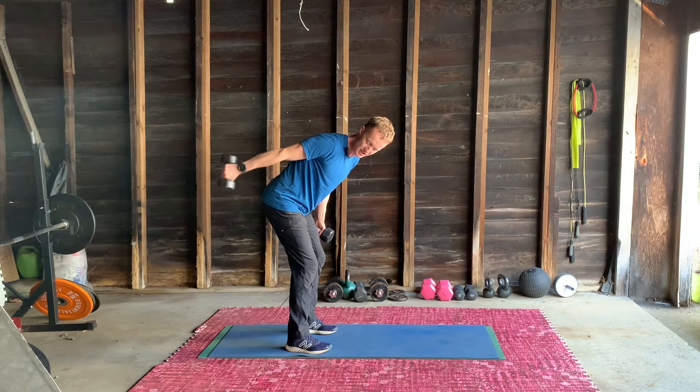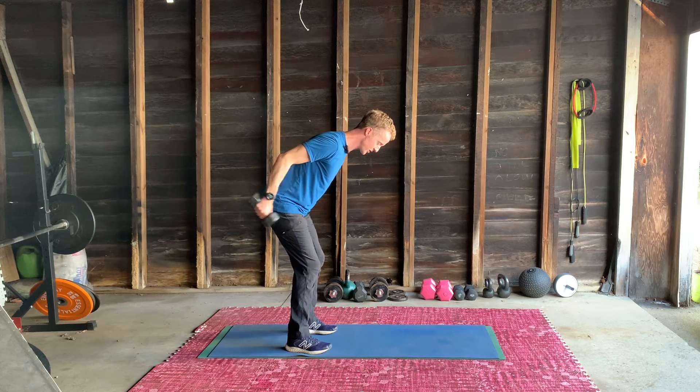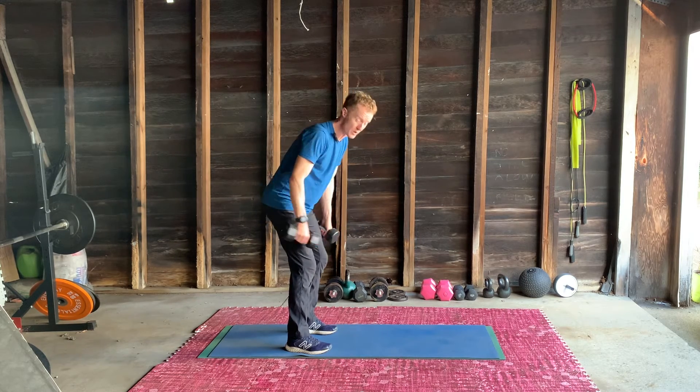It's control on the way down, as I said. Later we'll get to speeds and recoveries, but right now get the movement down. If that's too much for you, change the weight — you can do it with none as well.